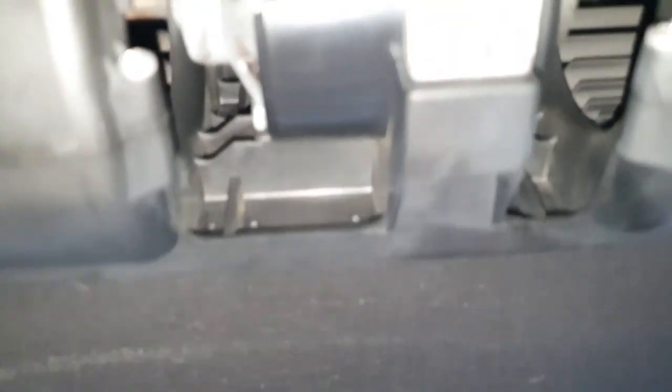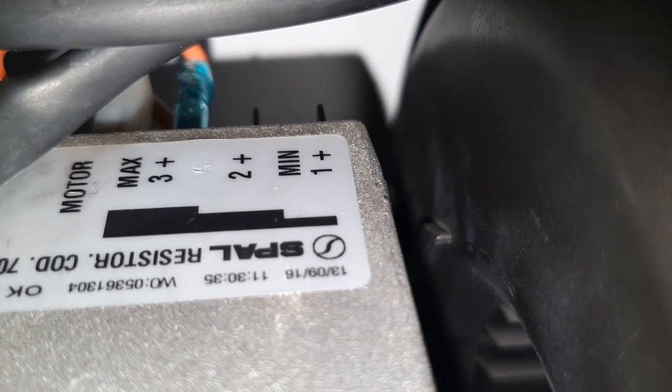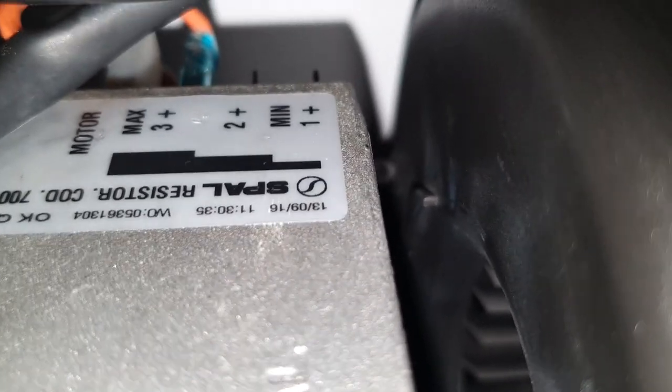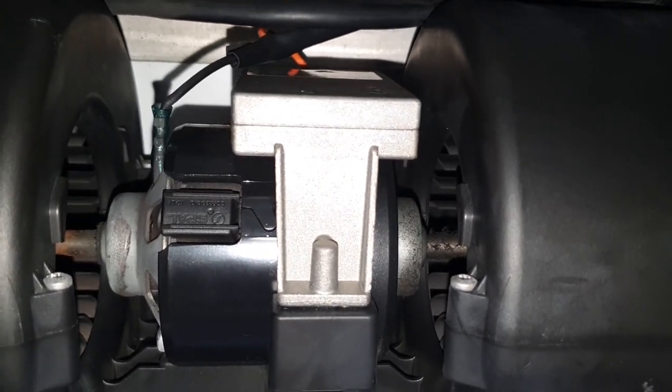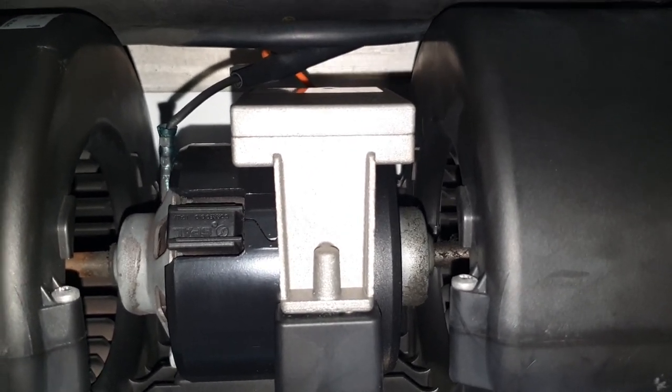These blower motors actually have a blade connector on the top where that orange wire is. They have three different settings, so you can put it on the max setting, the minimum setting, or in between — you can actually pick the speed that these run at. The only problem is if you don't want to always have to pull the cover off, then you're going to have to do it with some other method. We're using a PWM, but theoretically you could just put it on a switch and only have it turn on and off.